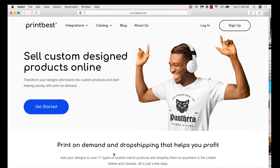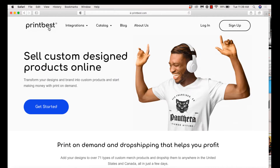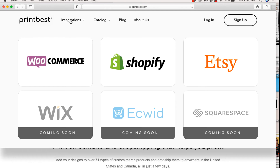Let's talk about integration. You don't necessarily need to integrate any of your online businesses — you can use everything in a manual process, just go in, design, and have everything shipped to your customer or yourself. But you can also integrate, which means connecting your online platforms. I have an Etsy shop, so I'm going to connect it so Print Best can work directly with my Etsy shop. When a sale comes in it will show up in Print Best and I can manually or automatically fulfill it.